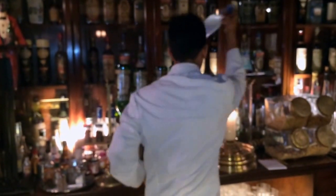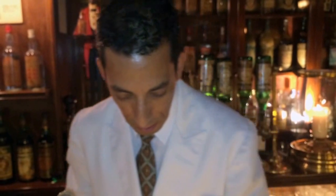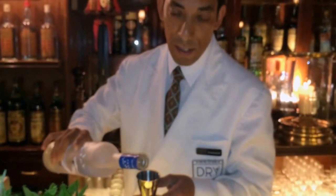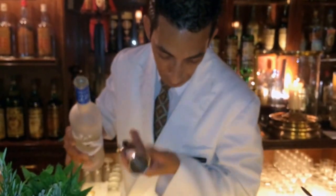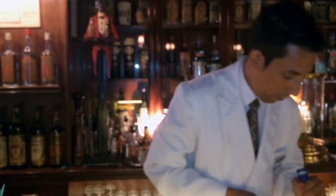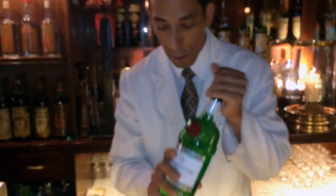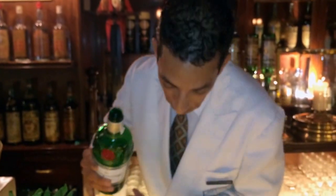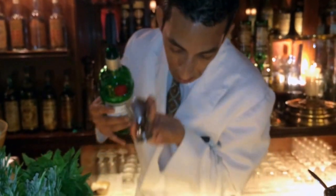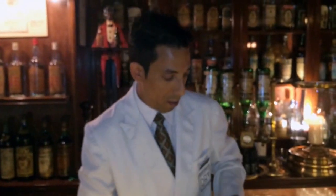I begin with Vodka — a big measure of vodka, in this case 5cl or 50ml. Then I use a London Dry, a very classical one — Tanqueray. And we make 3cl or 30ml of Tanqueray.